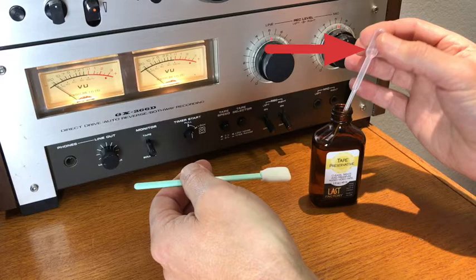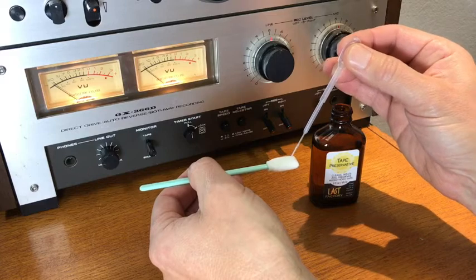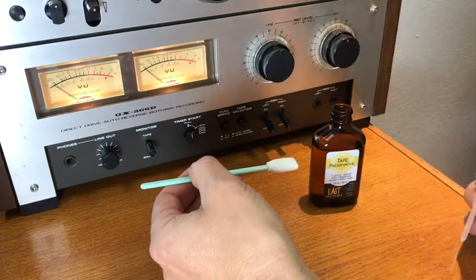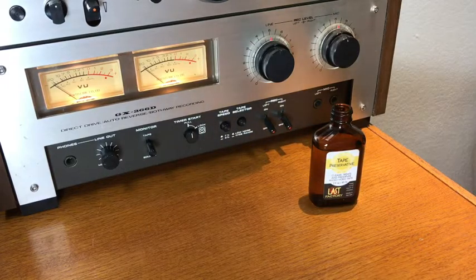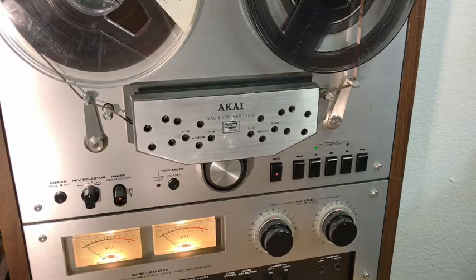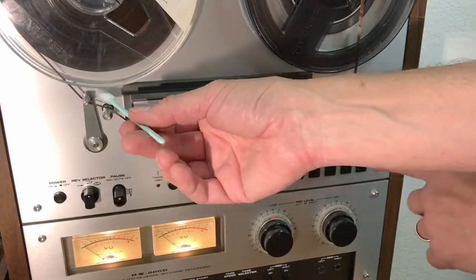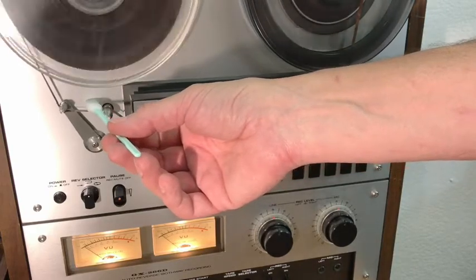Give a full squeeze of the pipette to fill just into the bulb and apply to the applicator. Remember to put the cap back on and lay the applicator gently on the tape. On my Akai, I get a nice little supported space here. If yours doesn't, you still get the idea. Move the applicator around a little and the very low surface tension preservative will keep being applied to the tape.